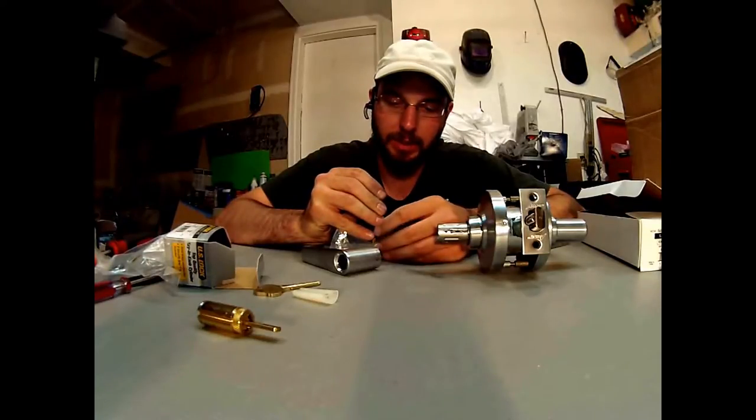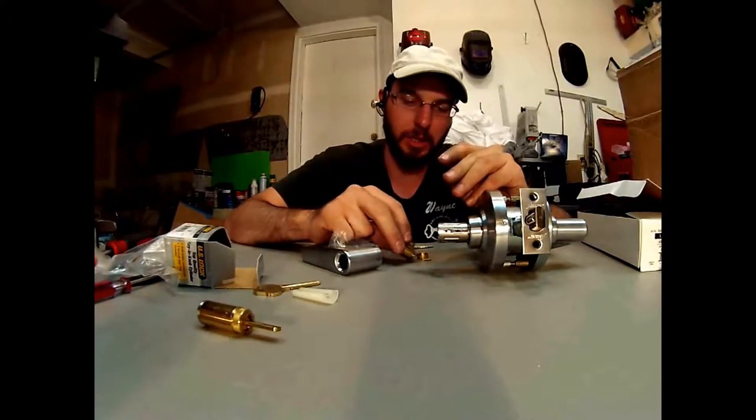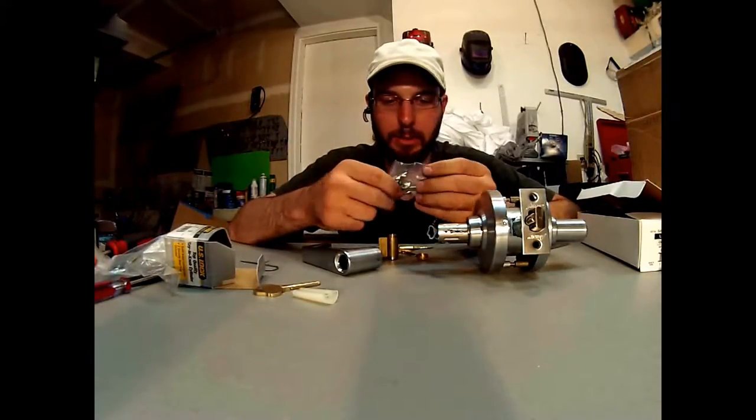These were takedowns — brand new takedowns from a new facility. It's nice to have used products for your customer to be able to solve their problem in their time of need. Basically I'm going to match this up with the tail piece that I have in this bag.